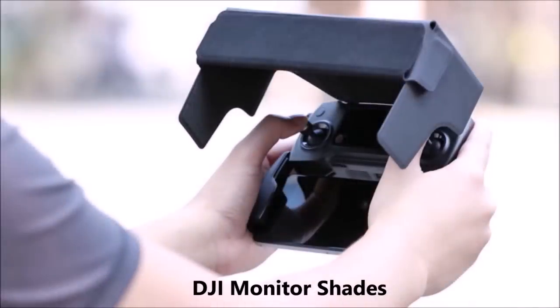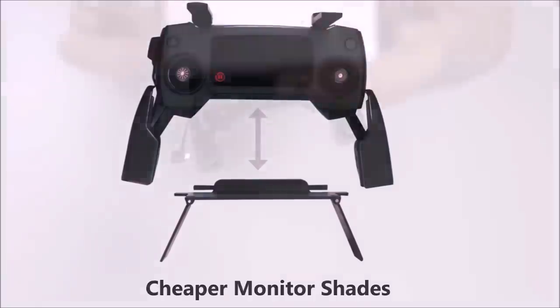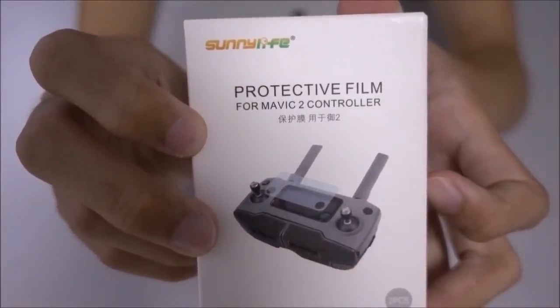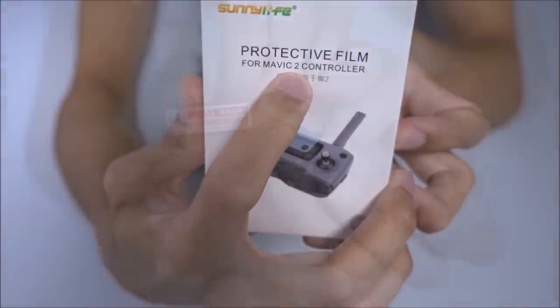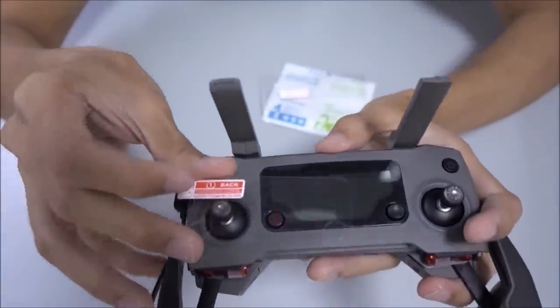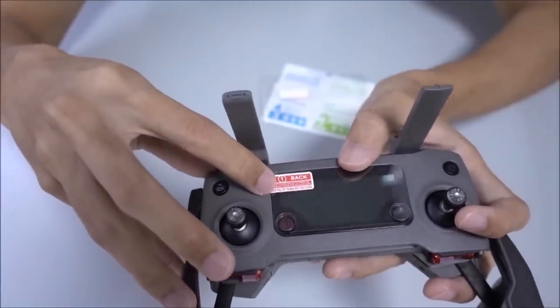There's one by DJI as well and the price is much higher. In my next video I'll also be reviewing a really simple small monitor shade that's much cheaper, but I'm not sure if it'll do the job so I'll test it out. Next we have the protective film — this set is specially made for the Mavic 2 controller. There's also a cheaper alternative I have for the Mavic 1 controller, but it still fits for the Mavic 2, so this item can be used for both Mavics.